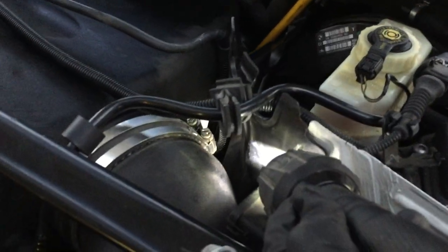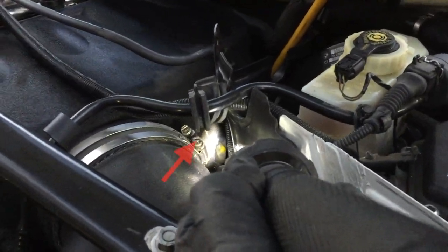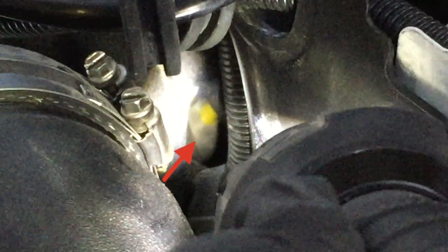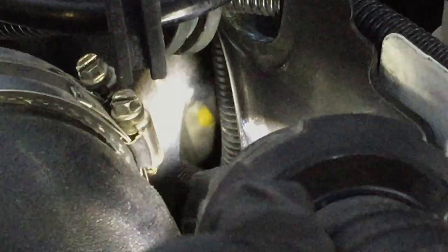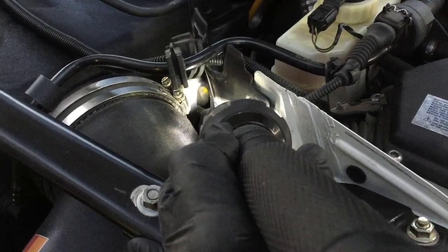Going in from the top over here, we're going to show you through that passageway just where our dowel rod is. You can see the yellow dowel rod right on that starter solenoid. Now what we can do is take a hammer and tap on that rod and knock that solenoid loose.